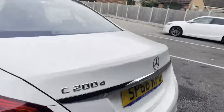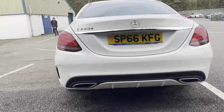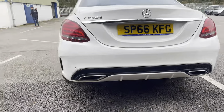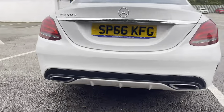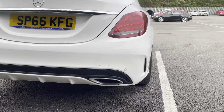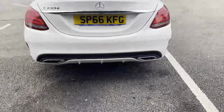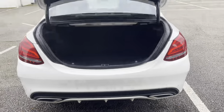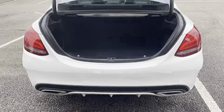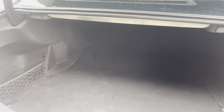Going on to the back. Got dual exhaust on either side. You've also got your sports bumper, it's the AMG line, with little grilles on the side. If we open the boot — it pops open with the key. As you can see, you've got great boot space for everything you need in there.